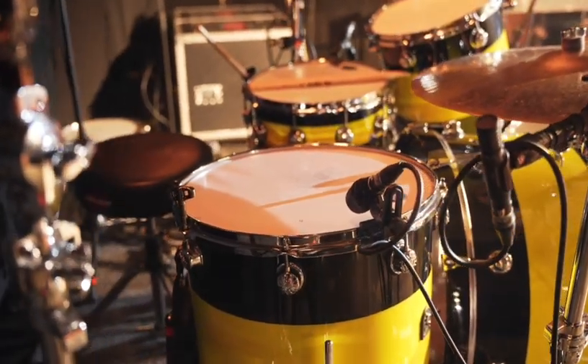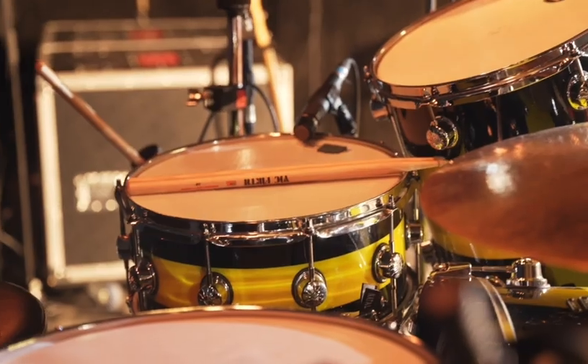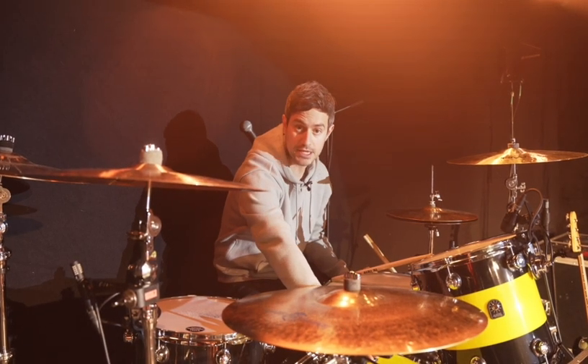This has already taken a beating, as you can see. And the 14 by 6 and a half snare, again Maple. And obviously the black and yellow coinciding with the album campaign colour scheme.